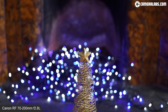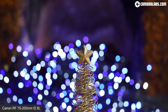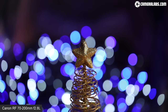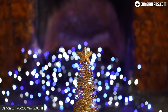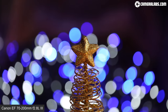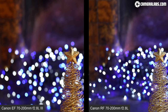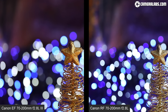A video showing the RF 70-200mm zooming through its focal range at f2.8 with the camera refocusing where necessary, followed by the EF 70-200mm doing the same — showing the effects of the greater magnification at close range — and then both side by side with the EF on the left and the RF on the right.